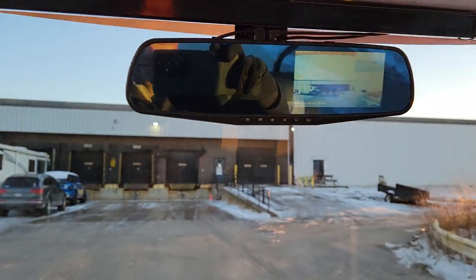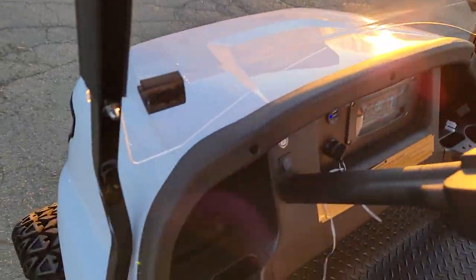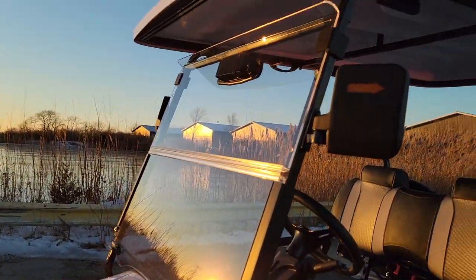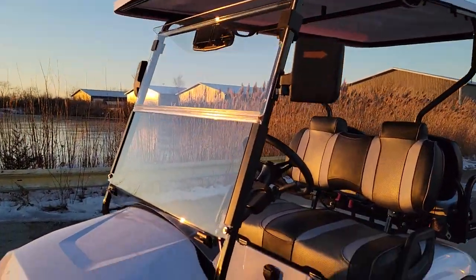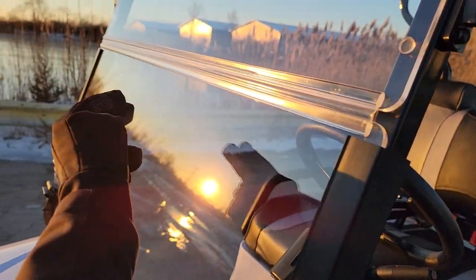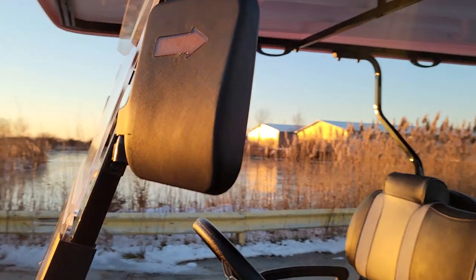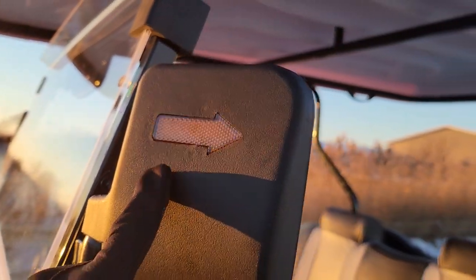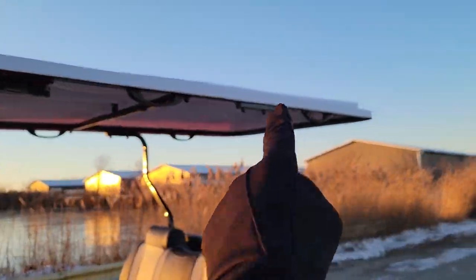Pretty easy to use, pretty easy to drive — lots of speed and she skids. Check it out today, call us right now at SaferWholesale.com, 866-606-3391. We've got white, black, and blue in stock. You can get an optional windshield, turn signals, and an extended roof as well.